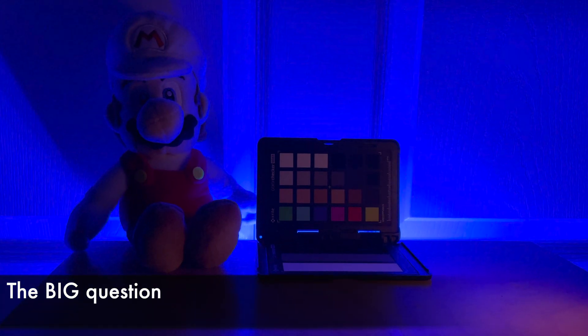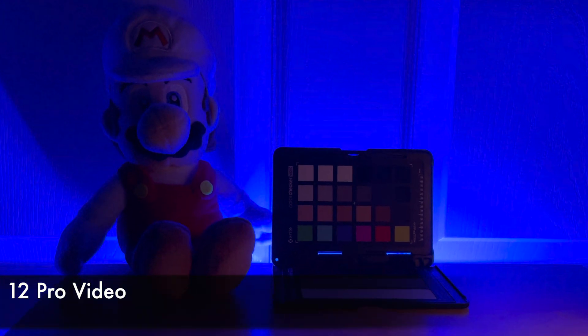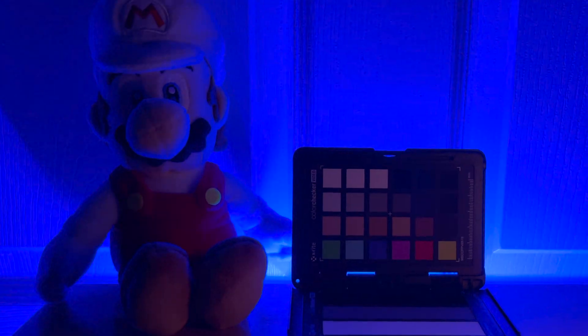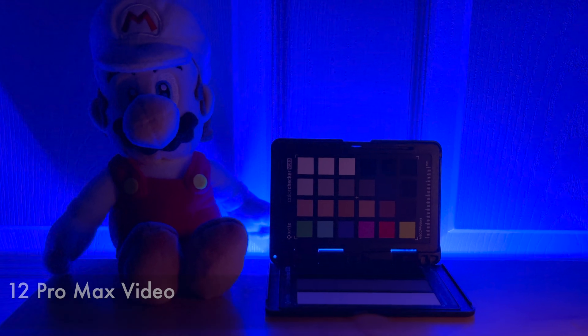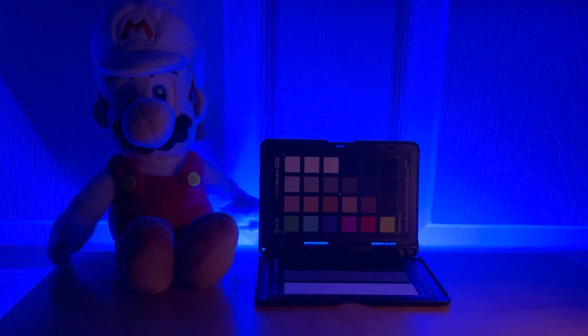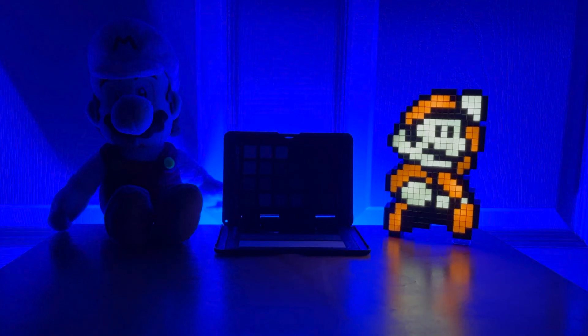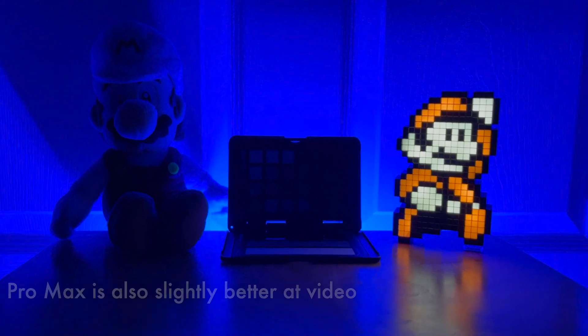So the ultimate question is: is the 12 Pro Max worth it just for the camera? Well, maybe if you're into making videos, but for photos the camera itself isn't enough of a reason on its own. With Pro Raw we can get some similar results even with the 12 Pro. Apple has done an amazing job keeping the camera performance very close between the 12 Pro and the 12 Pro Max. I think the size of the device should be a bigger factor than the camera for most people.